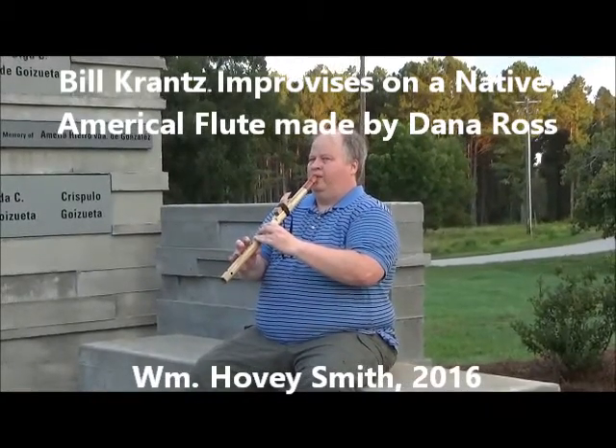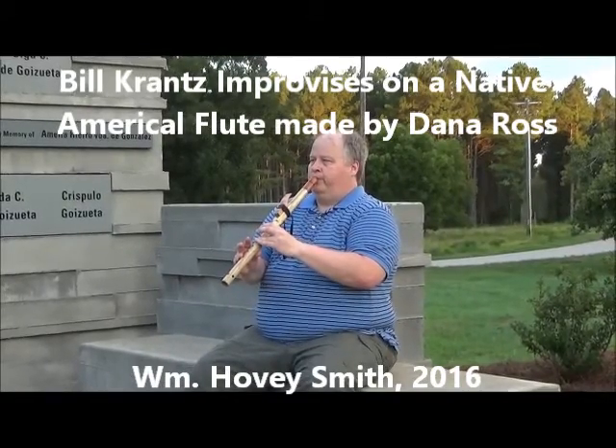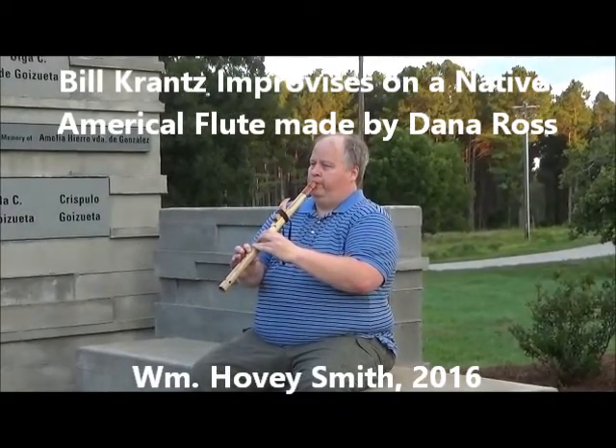Bill Krantz improvises on a Native American flute made by Dana Ross. William Hovey Smith, 2016.